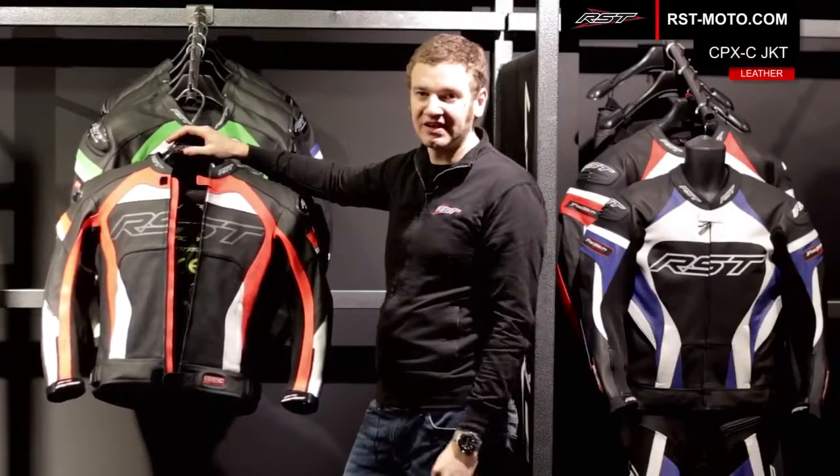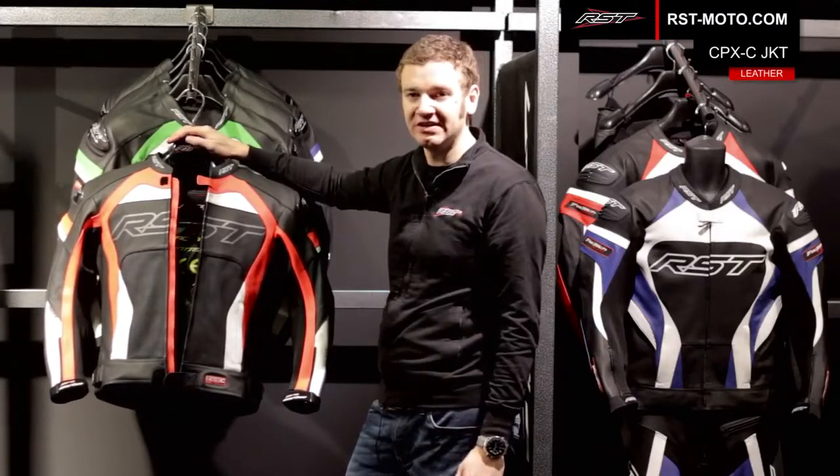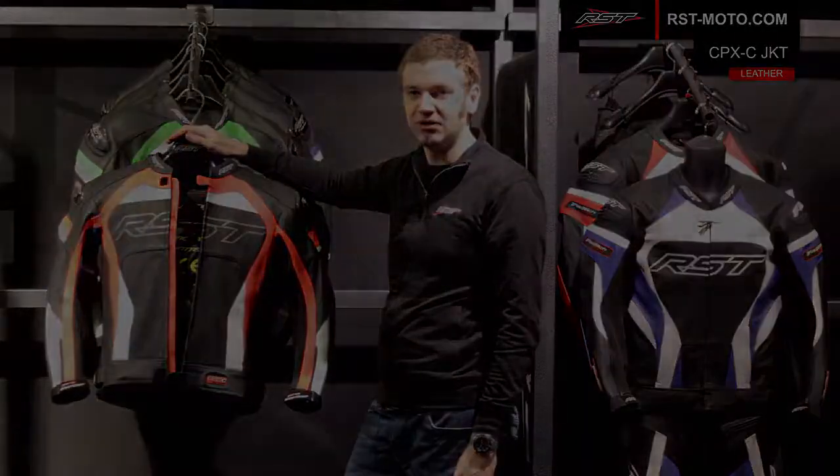For more information on the Pro Series leather jacket, to see the full colour range, for all the size information and to find your nearest dealer, please head over to rst-moto.com.